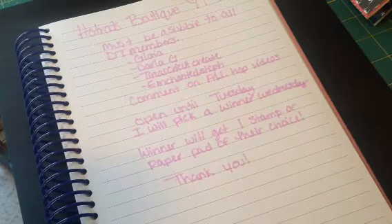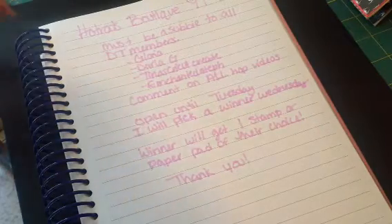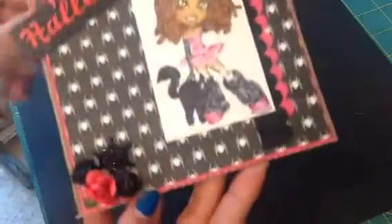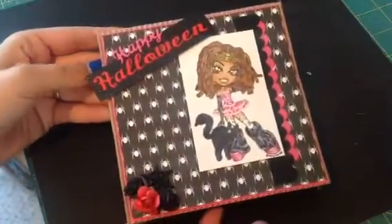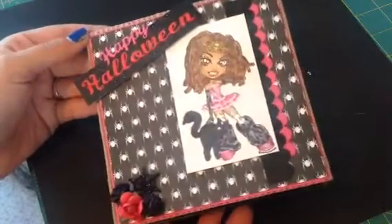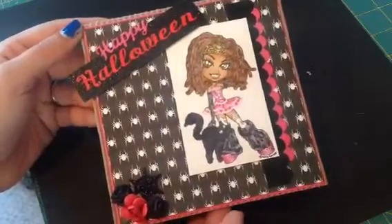Thank you guys all for watching. I hope you guys are enjoying this and having a fun day with the hop. It should be fun. So for it, I did a Halloween card. I'll show you guys my card first, and then I'll show you what I used if you guys want to stay and see that. Here is my card, and I think it is super cute. I haven't even made a Halloween card yet — I think this is my first one this year.